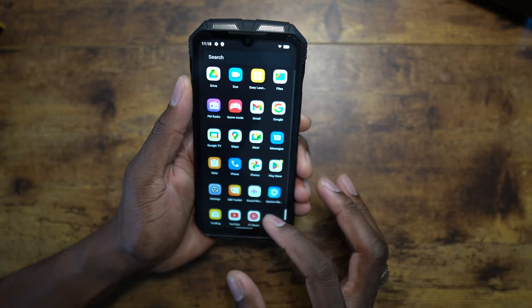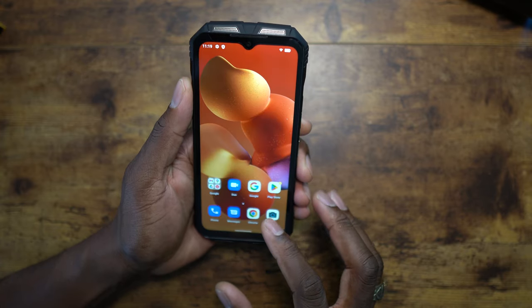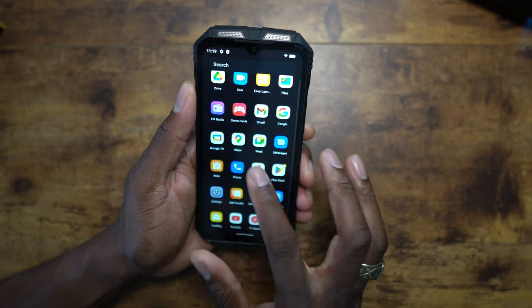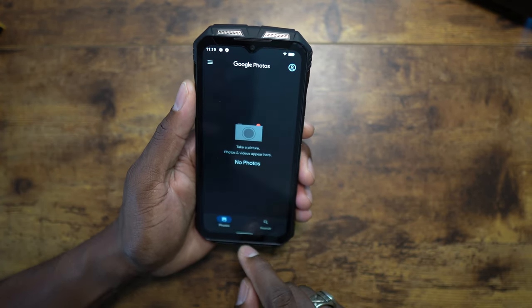Do we see any bloatware? Do we see Facebook? We don't. We don't see Facebook. Right now there are absolutely no photos in this device — I don't want to back up anything.